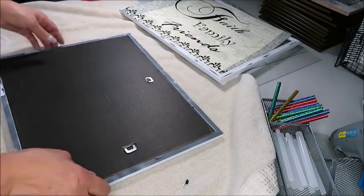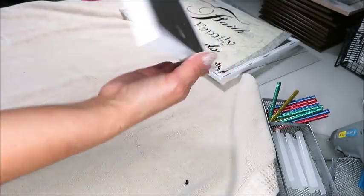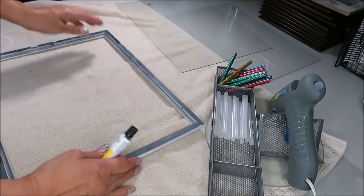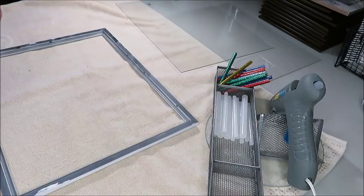This is how it looks. Now moving on to the second picture frame — for this one I'm going to insert the glass, but before I do that I'm going to add some super glue and some hot glue.